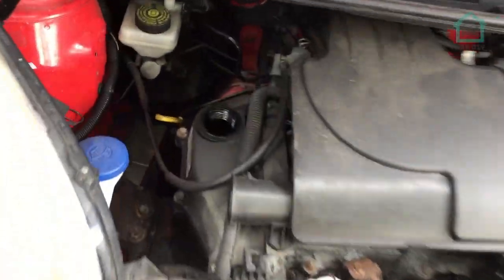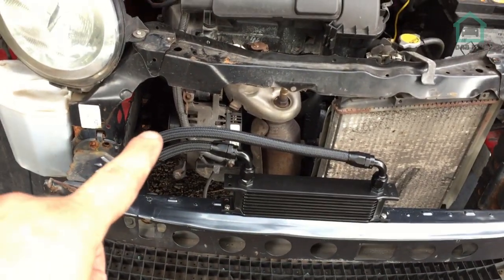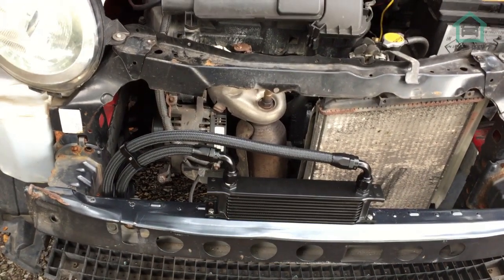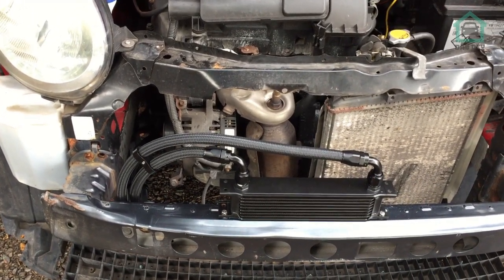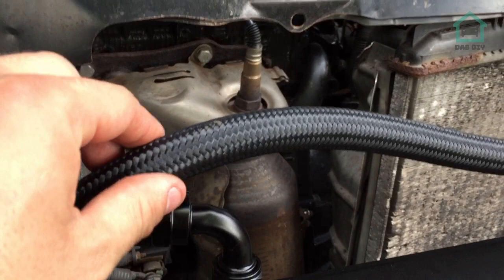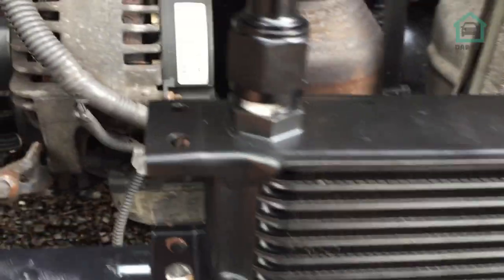It's all installed. What we're going to do now is top it up with some oil, start the engine, let it flush around the filter and the oil cooler, let it fill up, then we'll stop it and check the level again. The vehicle is down on the ground and level, so let's fill it full of oil. The engine is running, we've checked for leaks, and you could see the pressure take up in these hoses — you can feel them, nice and pressurized. There are no leaks around either of these and no leaks down here.